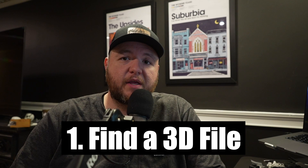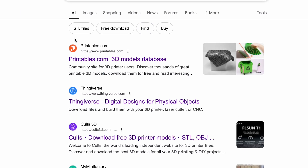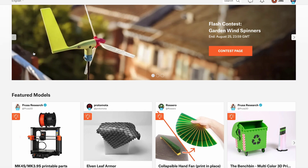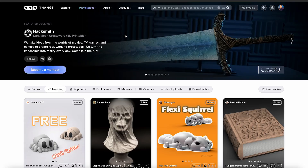Step one is finding a 3D printable file. Most of the time these are either STLs or 3MFs, but they can also be .obj files. You can create these files yourself using some sort of 3D modeling software — that's going to be something for another video. Today we're focusing on already made models. You can acquire these models through a ton of different websites such as Printables, Maker World, Thingiverse, or great aggregator sites such as Things.com, which also hosts their own models.